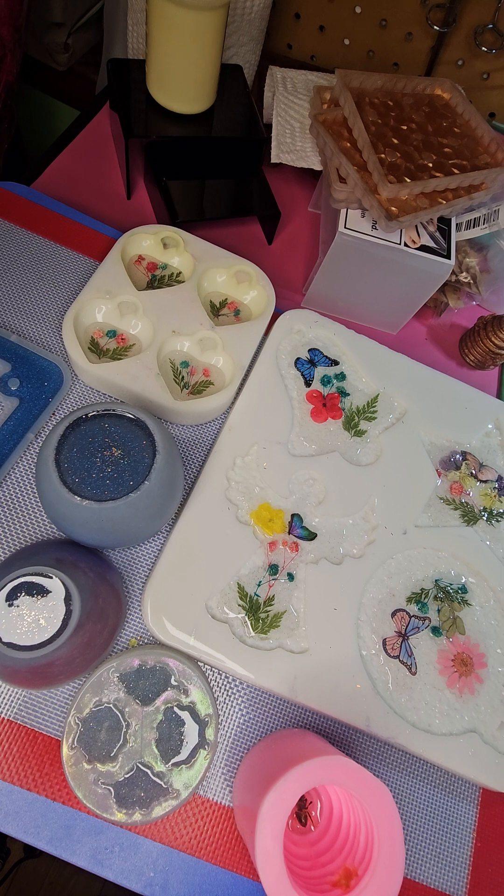Now, in regards to the puffy hearts, the glitter is not going to do any damage, because it will actually be behind all of the flowers and things on those four little hearts. When I pop those out later, probably tomorrow sometime, those little flowers and whatnot will be the front of my resin hearts.